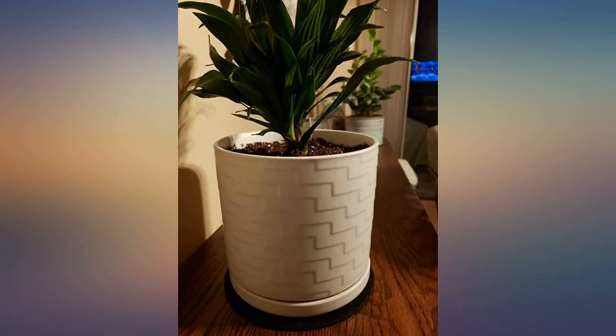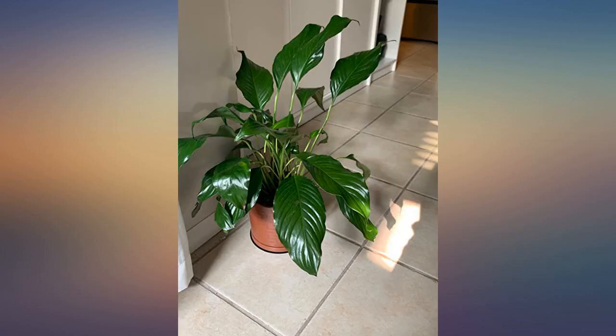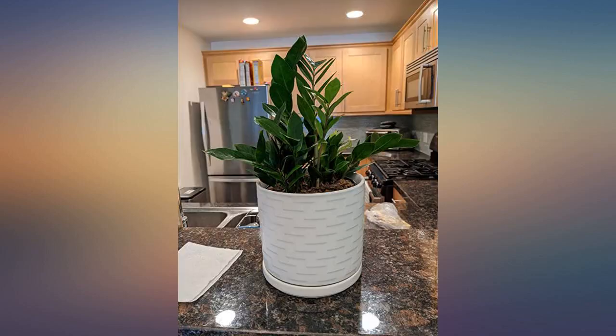I needed to repot a money tree that was outgrowing the pot it came in. I'm looking forward to seeing the continued growth in this new planter. It even came with a stainless steel strainer to cover the drain hole. I am so happy with my purchase.